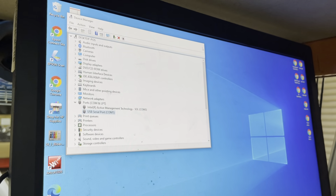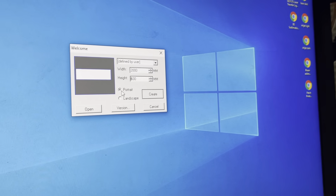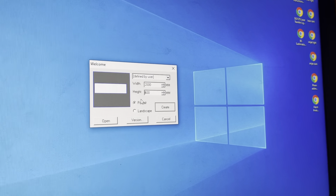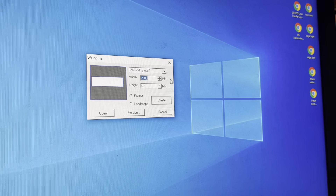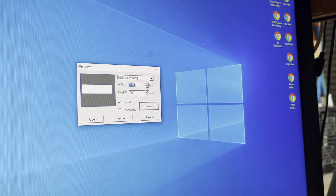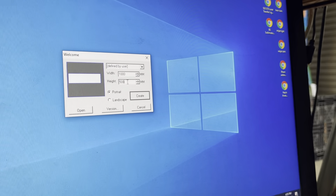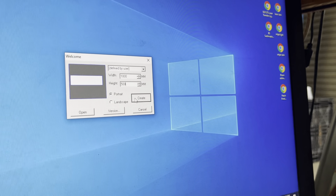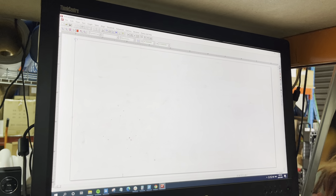Close Device Manager and open ArcCut. The first thing you see is a page creation dialog. In our case this is 2000 millimeters wide and 600 millimeters high, but you can set up any dimensions you want. Let's change it to 1000 millimeters wide and 500 millimeters high. Click Create. Now it gives you a design page of 1000 mm width and 500 mm height.